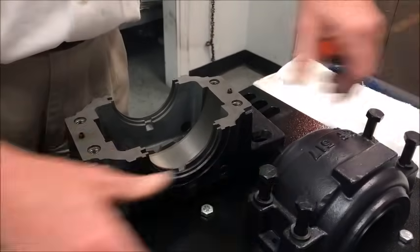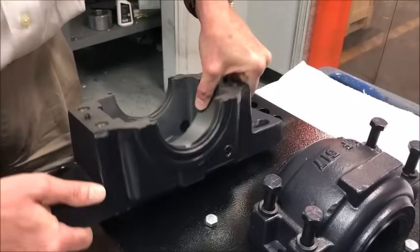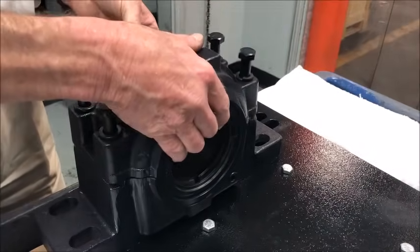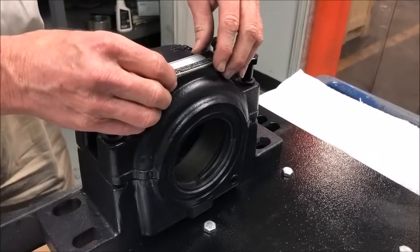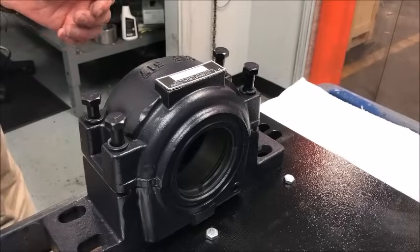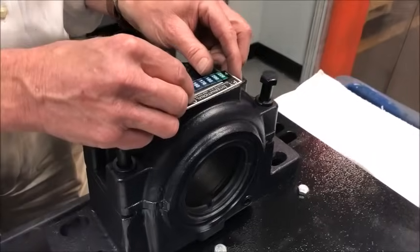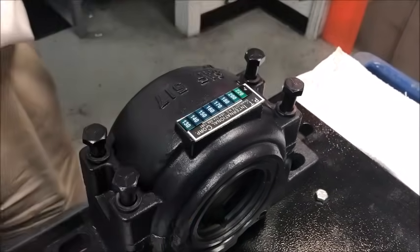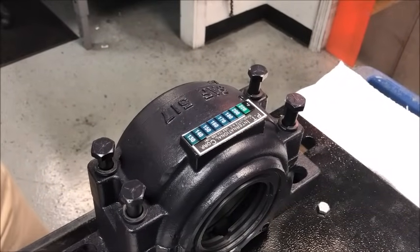The housing itself has a solid base for heavy load capability. The cap has a pad on top that can hold a nameplate, or even be serialized with a part number convenient for you or the end customer. On each nameplate, we can provide a thermal strip, which allows you to monitor the temperature of the bearing at a quick glance.